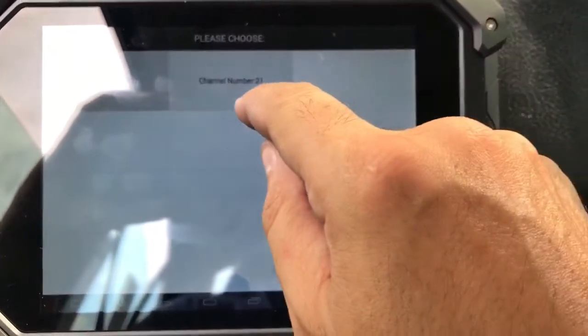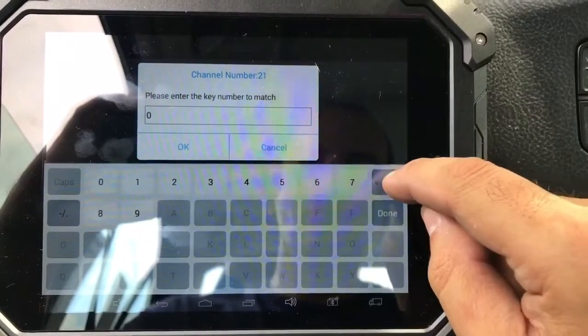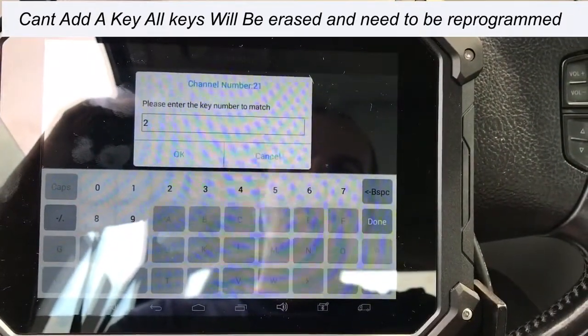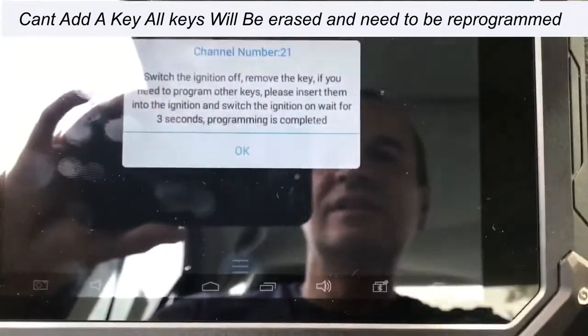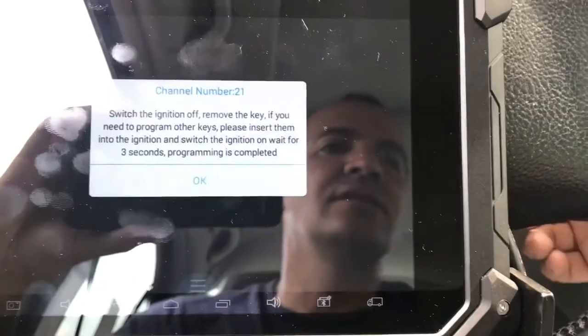Now we're going to go to channel number 21 and put in the amount of keys we're going to program, which is 2. Once you press OK, the security light just went off, and it's giving a message: switch ignition off, remove key, and put the next key in.